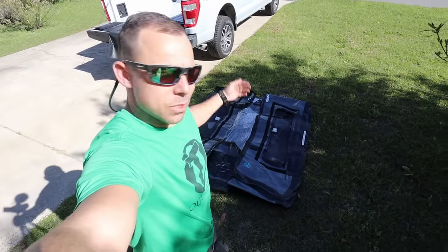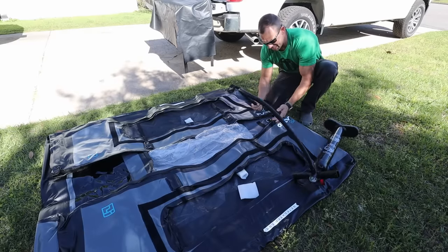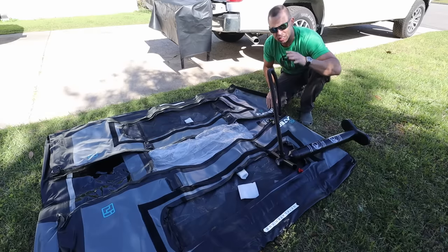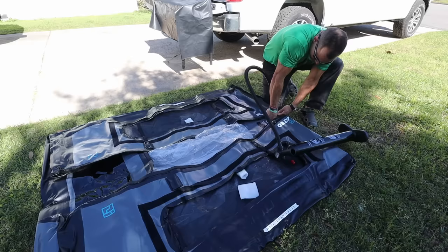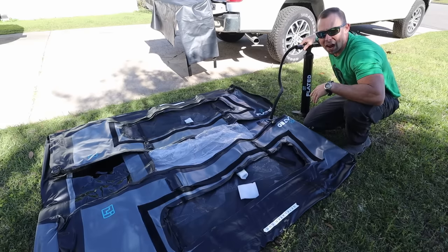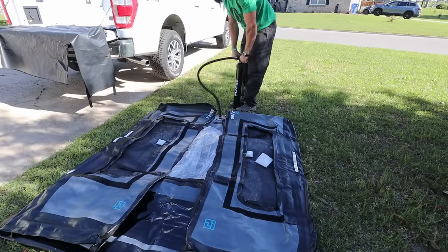So the first thing we got to do is air it up. I briefly looked over the instructions and there's not a lot of instructions — it doesn't tell me which part to inflate first, or even how to strap it down. Although I've watched the videos online so I kind of have an idea. We're just gonna start inflating and see what happens. One of the good things is it doesn't have to go to a very high PSI — I think it's like between 5 and 8 PSI, so I'll probably go to about 7.